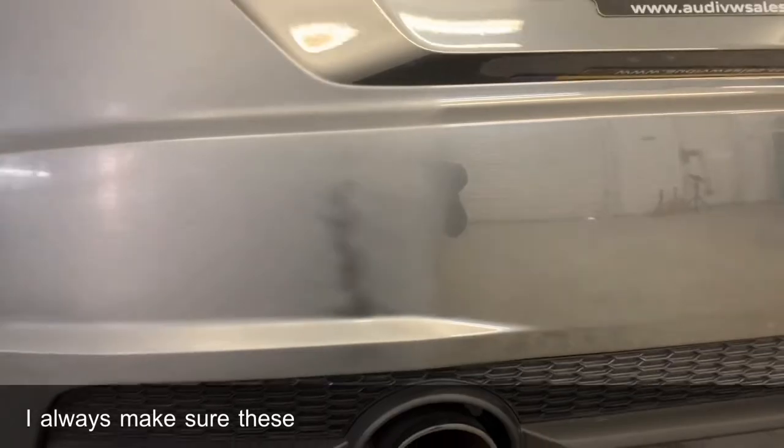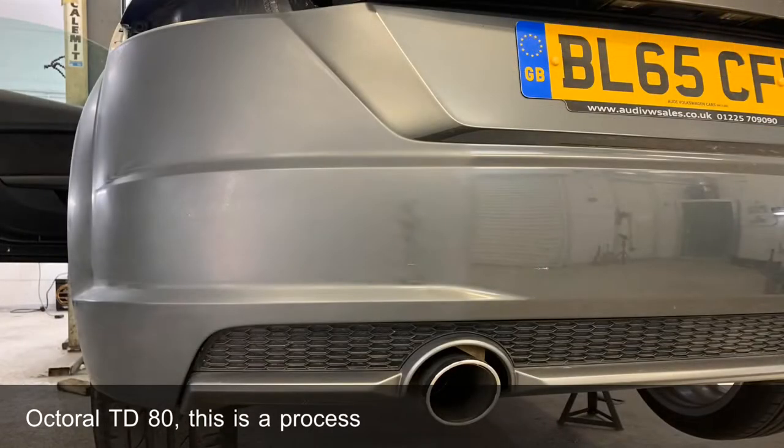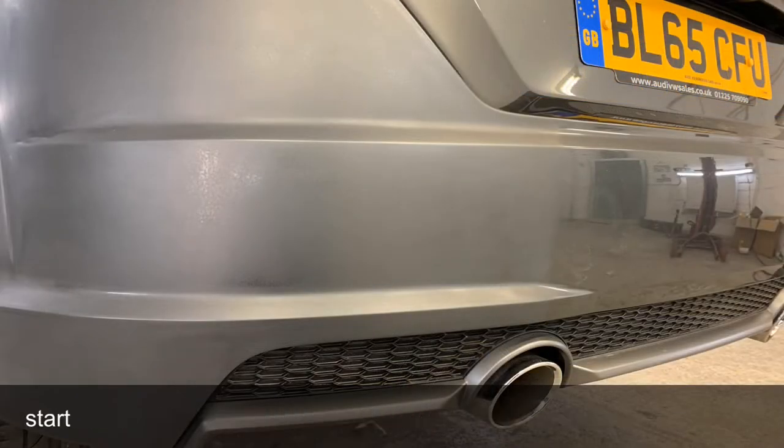I always make sure these areas are thoroughly cleaned and I use Otrol's TD80. This is a process I do several times before I actually start painting.